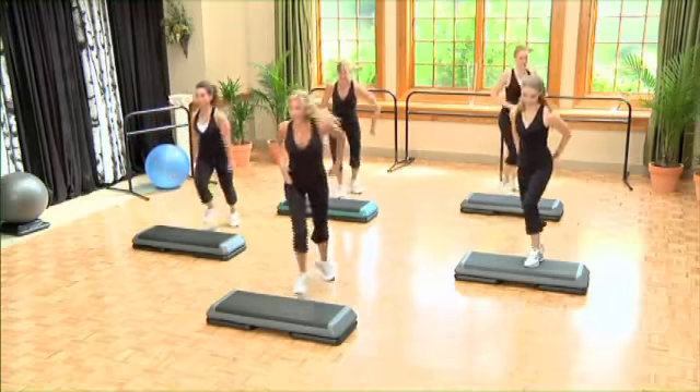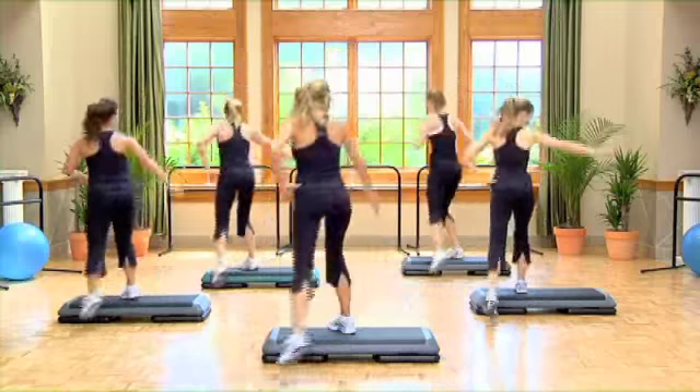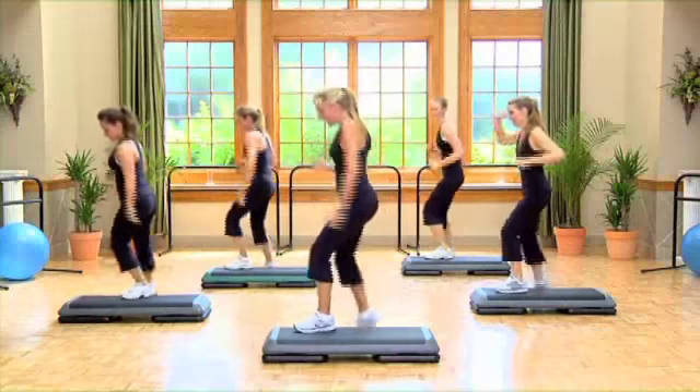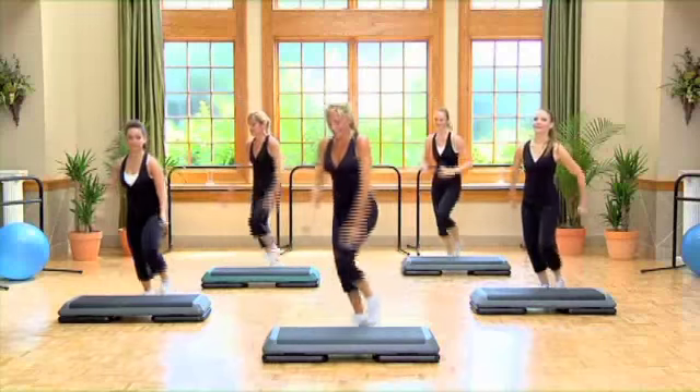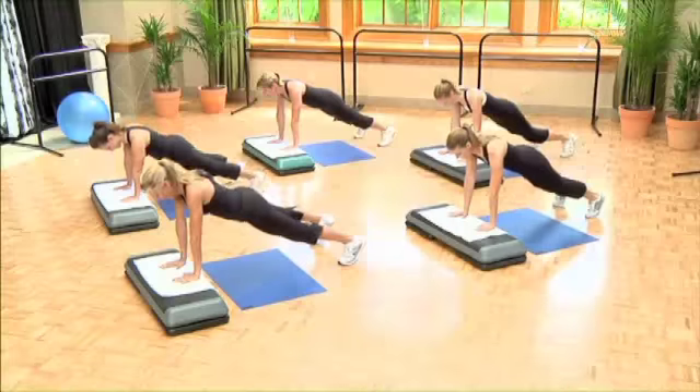And push, up, jack, up, rock back. Three hops across, rock and roll. Ready? We're gonna bring it home, ball change. And drag, single knees, well done. And in, again, out, out.